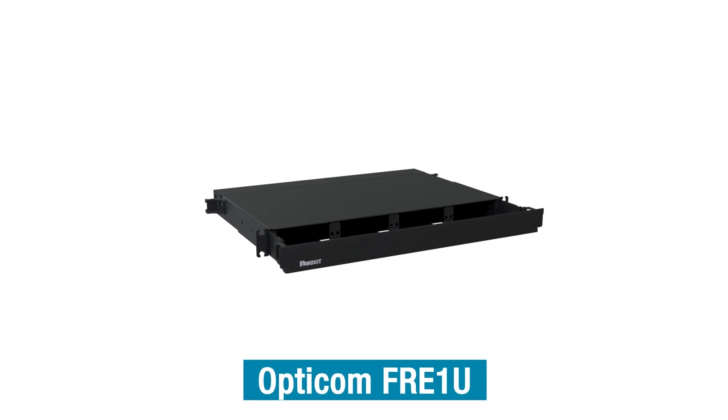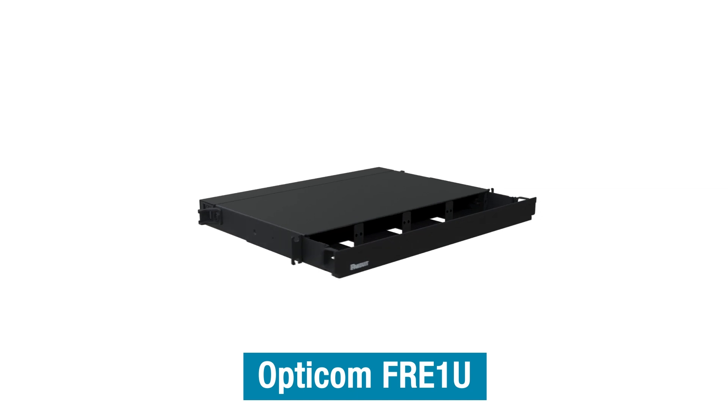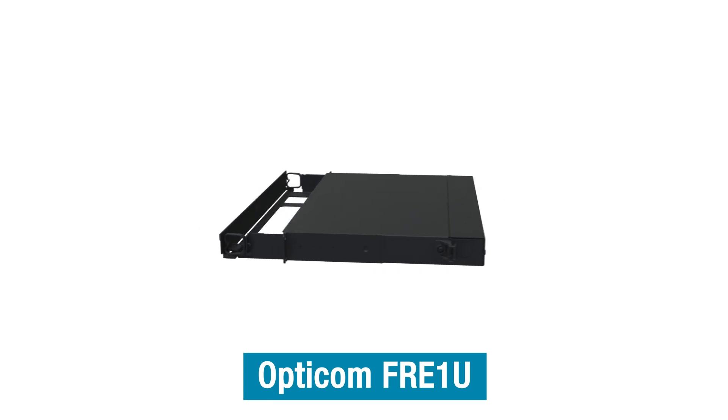The OptiCom Fiber Rack Mount Enclosure, or FRE1U, houses fiber optic equipment including fiber optic cable, terminations, cassettes, splices, connectors, and patch cords.